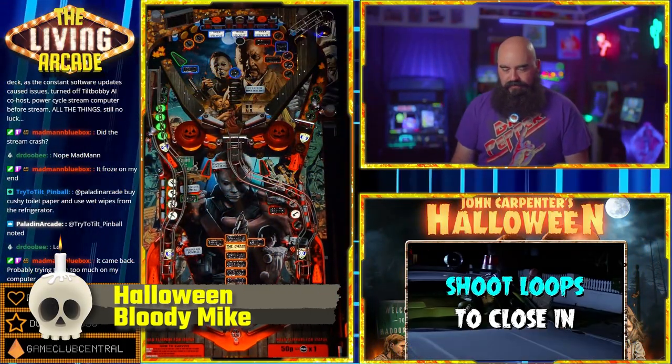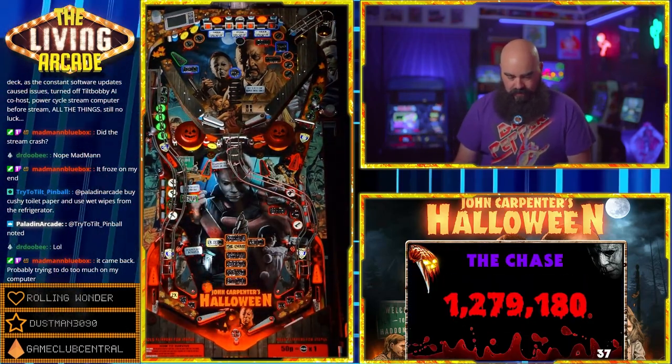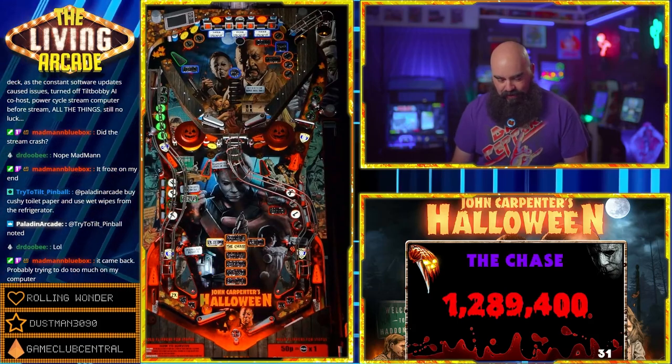Halloween Bloody Mike Edition. This is a Future Pinball creation by the amazing Terry Red and Slam Tilt. It's got all the new BAM and pin event features and the new PhysX 3, making this an awesome tribute to the films.